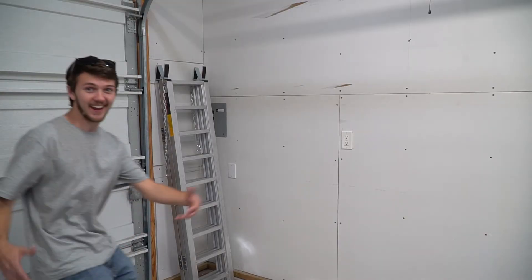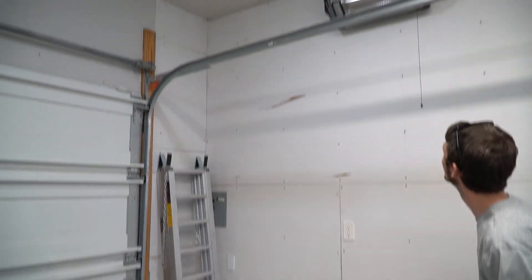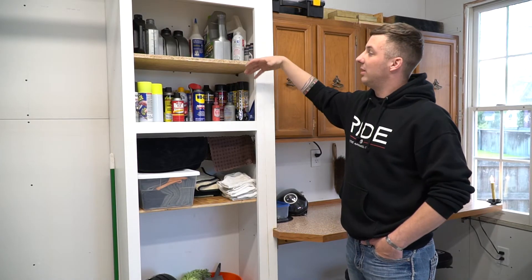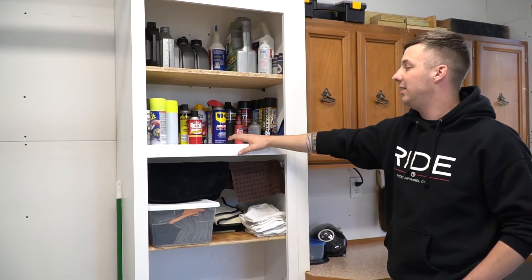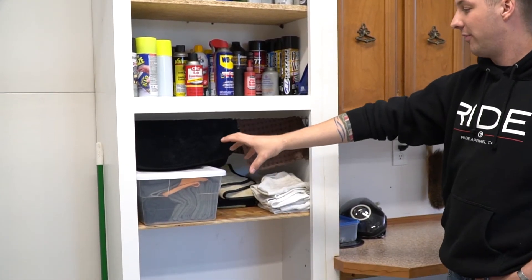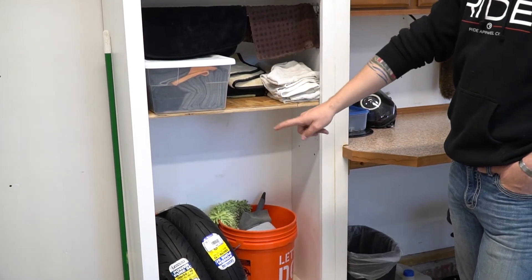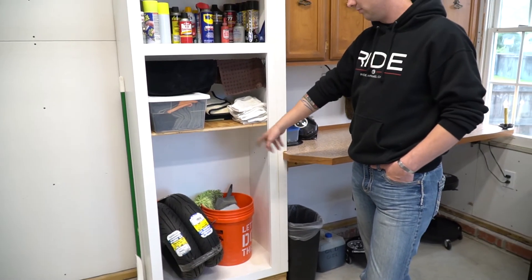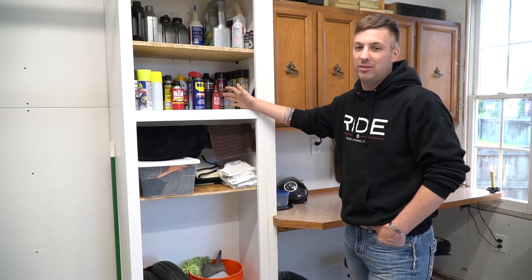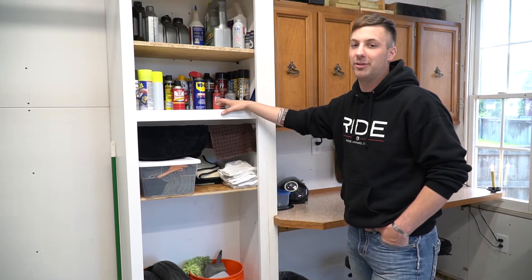This corner looks empty but it's not — we've got a heater up there. Coming back around to where we started, we've got our fluids and oils up here, paints and other knickknacks. We've got clean microfiber and grimy towels separated, and extra storage down here for Kyle's tires that he still needs to swap out, plus our detailing bucket. We might add more shelves or even some doors later if Kyle can acquire some from another job.